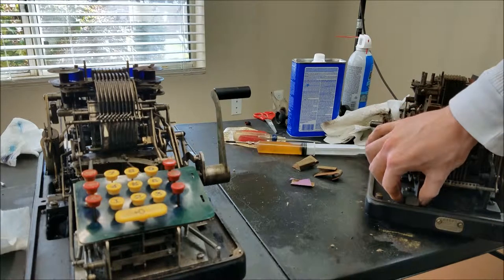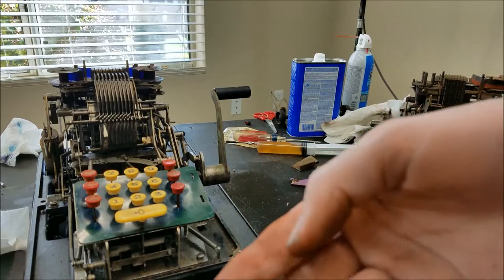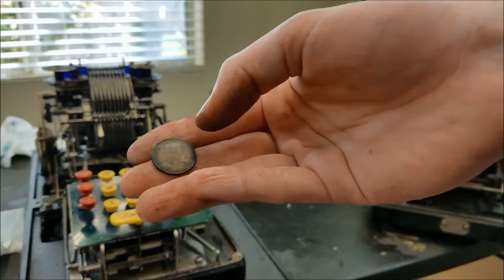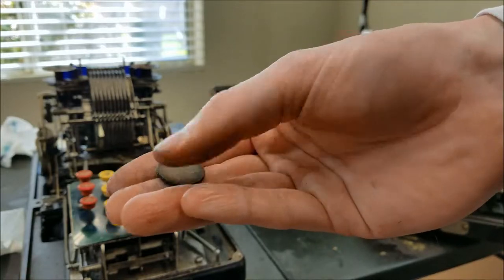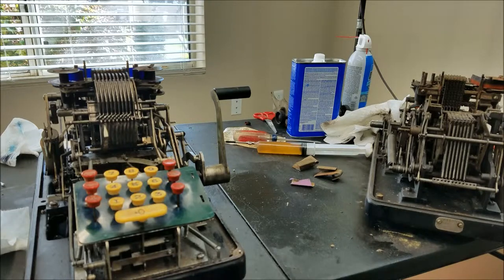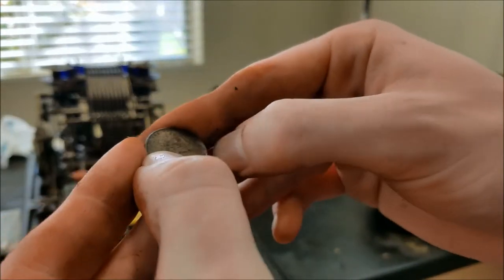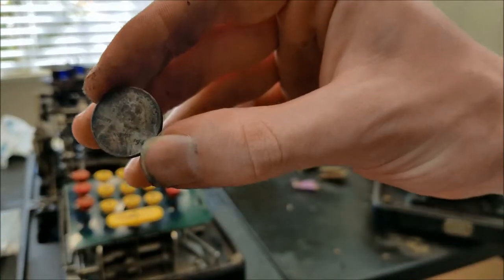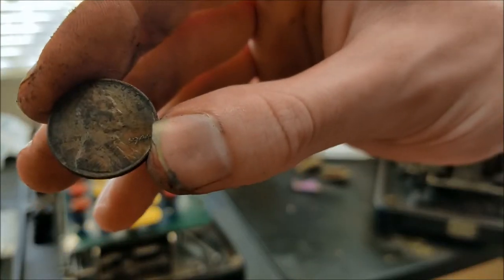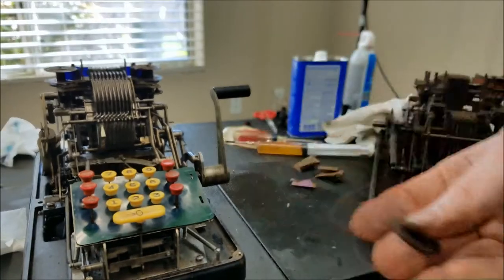Also I found in the spare parts machine a penny. It's the old style with the wheat things on the back of it. Let's see if we can find a year on here. Looks like 1944. So there you go — buy an old calculator and you can get a free penny from 1944.